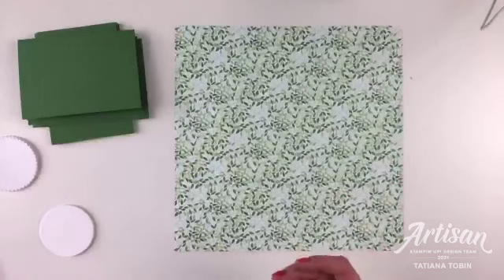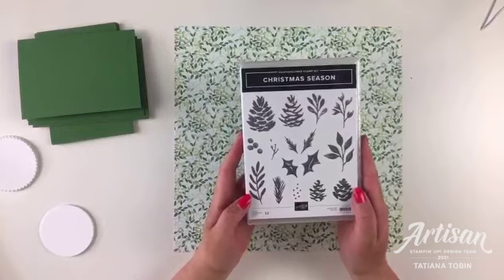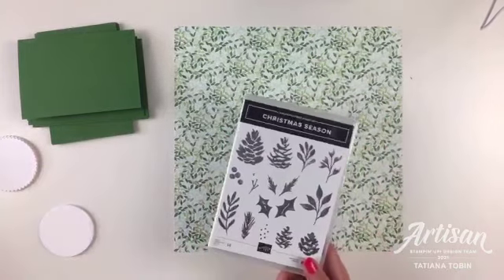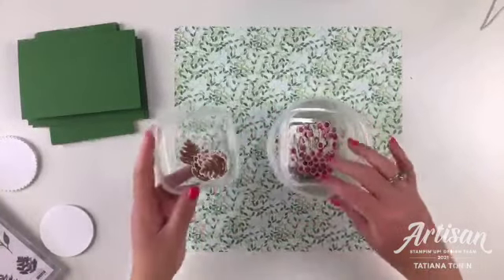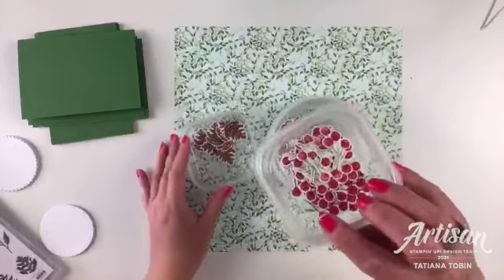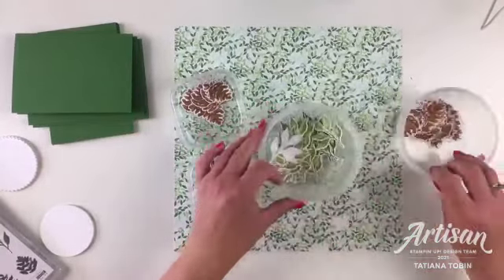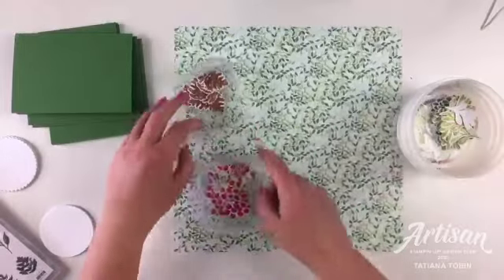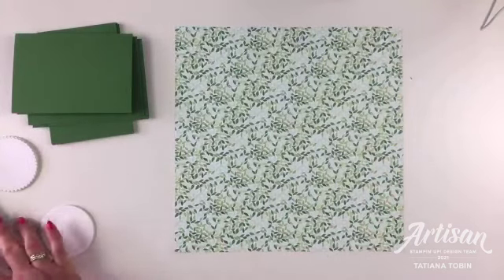I suggested a coordinating stamp set, and I'll be using the one from the suite called Christmas Season. I've done all my stamping already - I've got little pine cones, holly berries, big pine cones, and leaves in two different colors: Pear Pizzazz and Garden Green. I've done a bit of prep work otherwise we'd be here forever die-cutting. I'm using the coordinating dies for that stamp set.